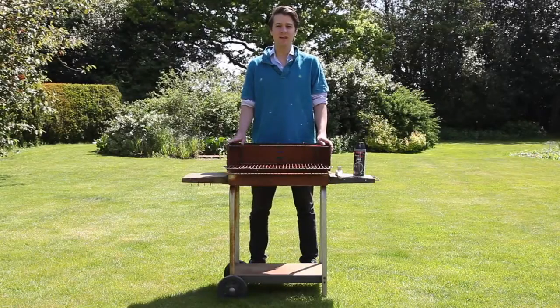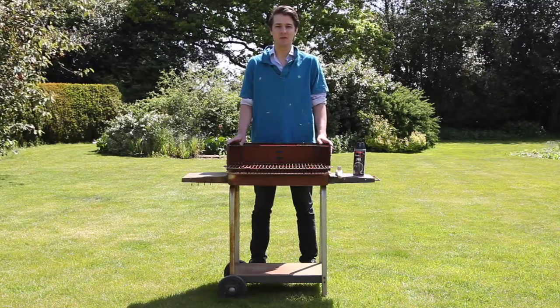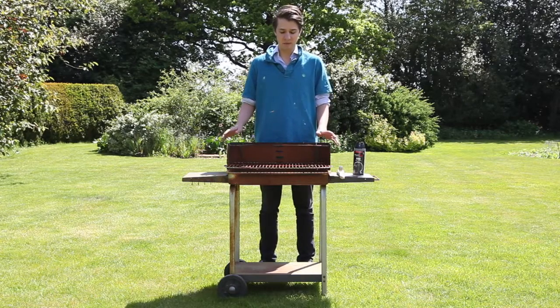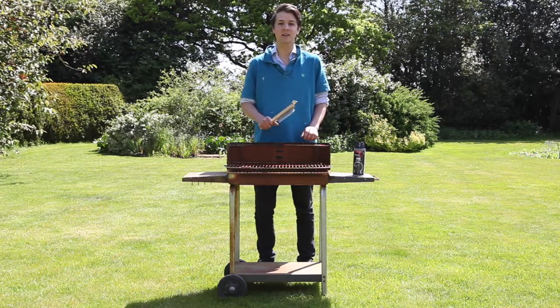Today we're going to put a bit of new life into this old barbecue we found on a tip. As you can see it's a little bit rusty, so we're going to need to clean it up before we can move on to paint it. Today is a nice still day and perfect to begin preparing and spraying the barbecue. First of all we're going to use a wire brush, key for removing all of the rust and dirt that's built up over time.